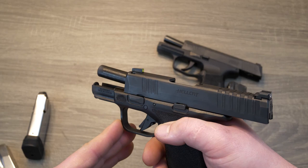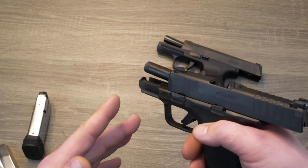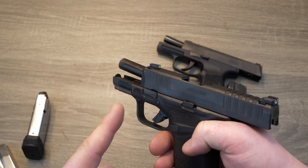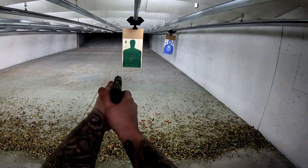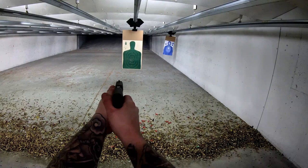I would love to hear from you guys — if you have one of these or any experience with that, please let me know. Like I said, I would love to hear your input. You're going to see the grouping comparison from the Hellcat to the P365, and you're going to see that the groupings on the P365 were significantly tighter than the Hellcat.